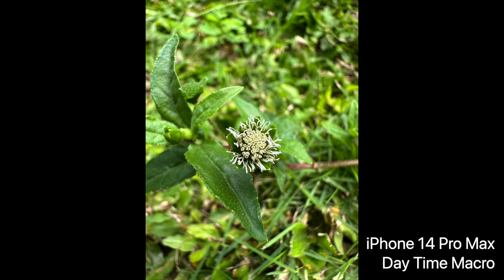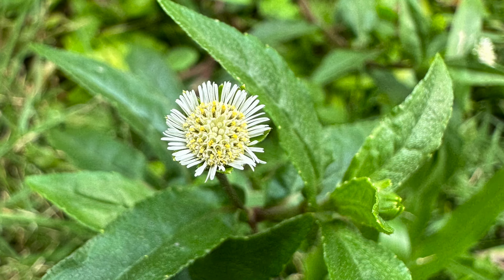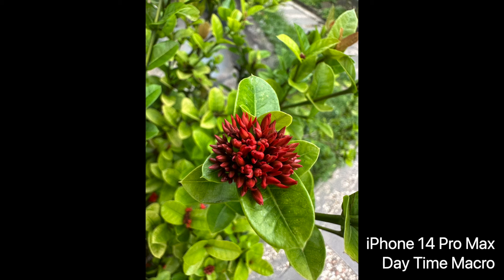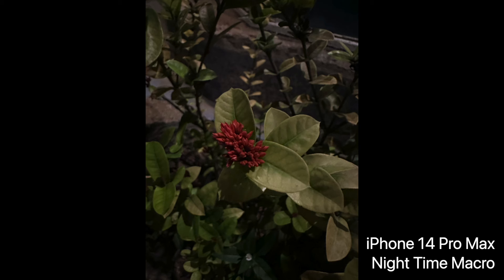I like taking macro shots — whether it's a flower, insect, or animal. Using the iPhone 14 Pro Max macro mode it's very, very amazing; you can see the details as I zoom in, and it can take shots very close using the telephoto lens.